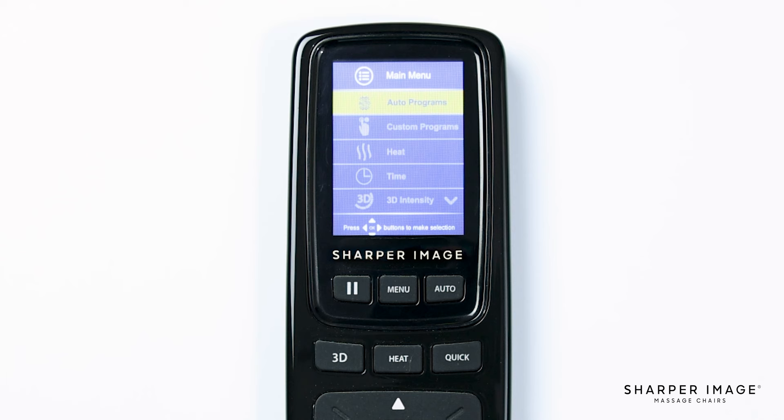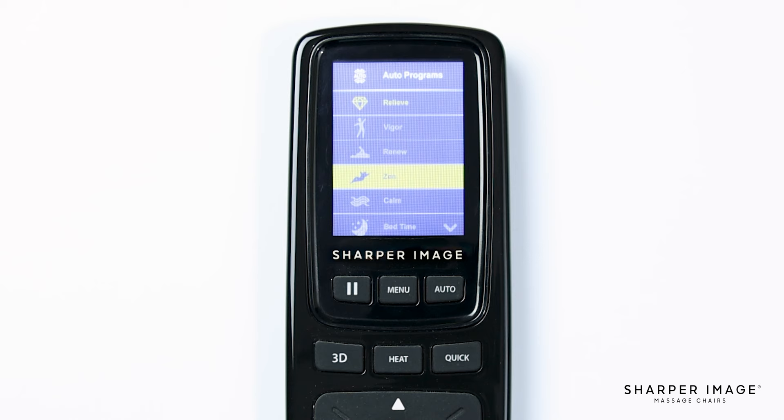The first option is auto program. This brings up the auto program menu that we saw when we pushed the auto button earlier. Each of these auto programs provides a different massage that is designed to stimulate muscles and ease tension. I recommend trying each of them out and seeing which one feels best for you.